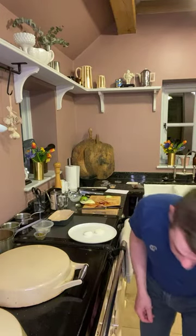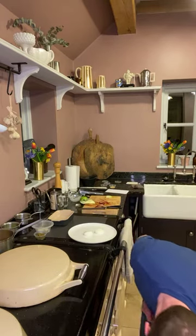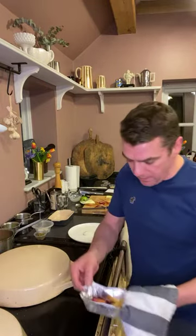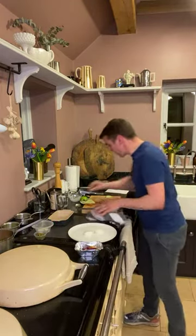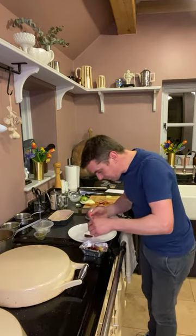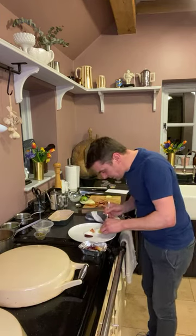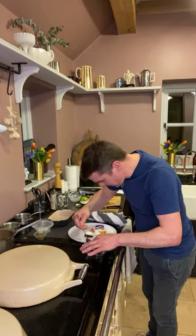I'm just going to check my dauphinoise — you can see it's getting a nice colour on top, it's had about 12 minutes. The beetroots have had four minutes — these are already cooked, so we're only warming them through. I'm going to give them a little shake with the olive oil. Goat's cheese is on the plate, and now I'm scattering the beetroots around — there's enough for two, so about five or six pieces.